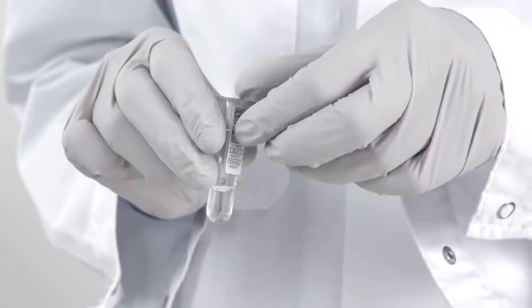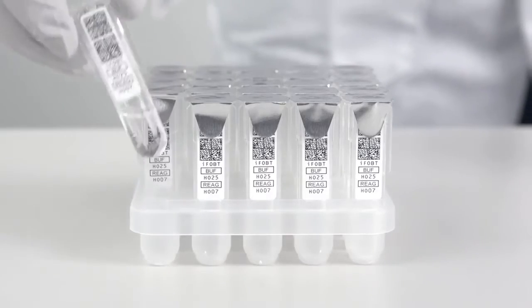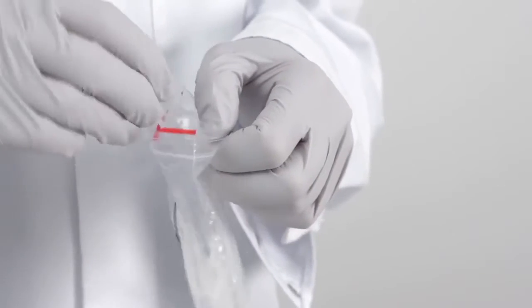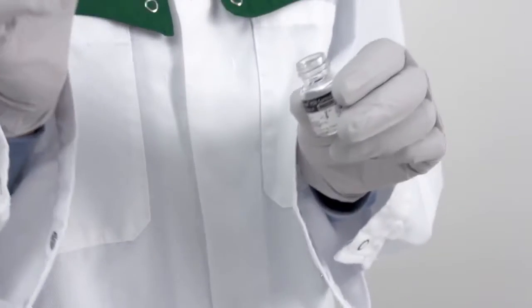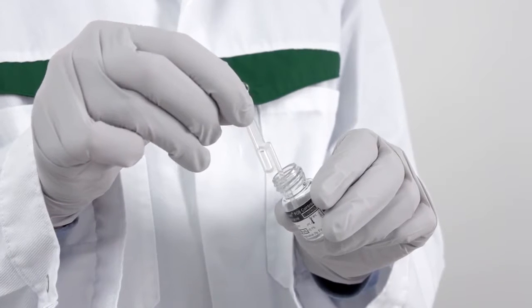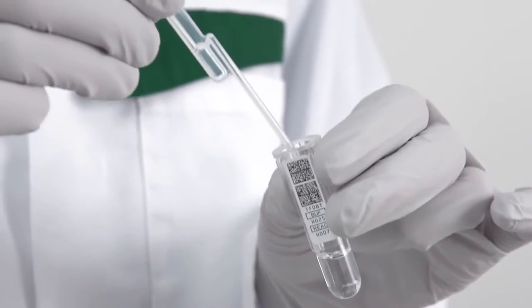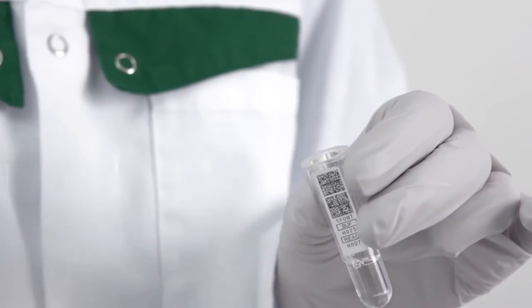Take one cuvette, holding it from the sides, and tear the foil cover off. Put the cuvette back into the cuvette rack. Open the control vial. Take one pastette and hold it by the upper bulb. Squeeze the bulb firmly and insert the tip into the control liquid. Release the bulb and lift the pastette. Make sure that the liquid has filled the whole tip. Release the liquid into the test cuvette by squeezing the upper bulb firmly.